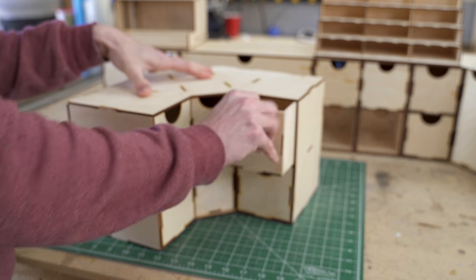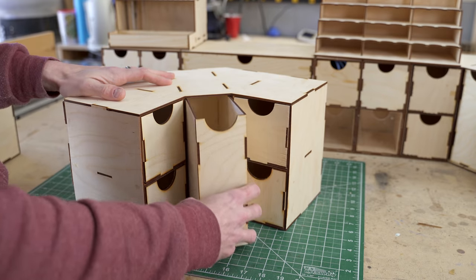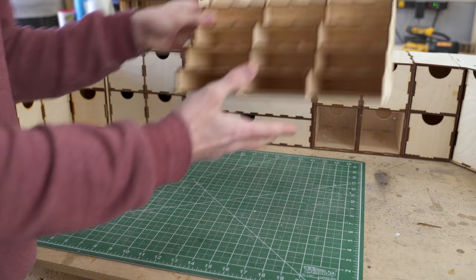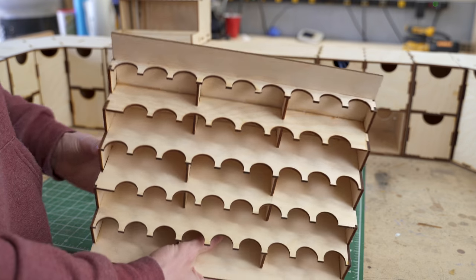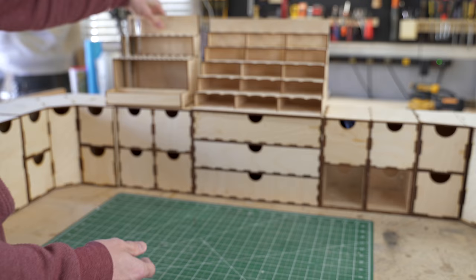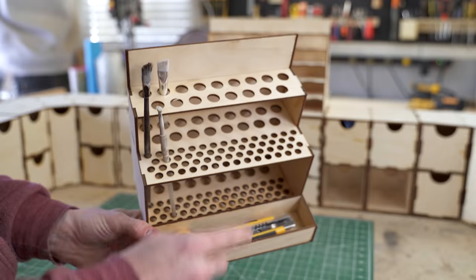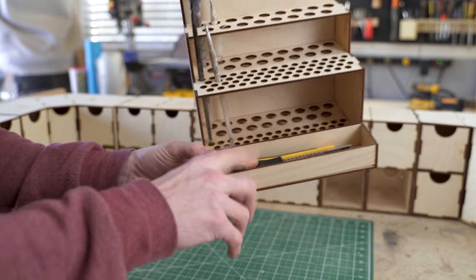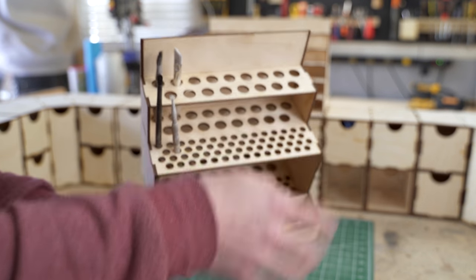We've got these corner pieces with the same type of drawers, but with a center drawer that can come right out almost like a book. And then for our special pieces, we've got a paint holder - this is just for one size paint. And then last but not least, we've got our paint holder with two different size holes - there's a ton of them up here and down here - and then just a little spot for exacto knives and whatnot.